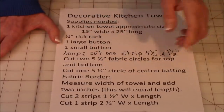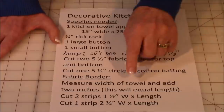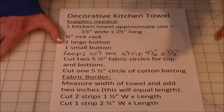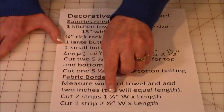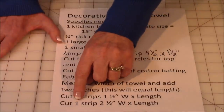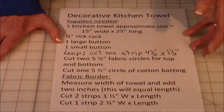For the strip size, measure the width of your towel from one side to the other, then add two inches — that will be the length of your strip. Cut two strips one and a half inches wide by that length, and cut one strip two and a half inches wide by that same length.